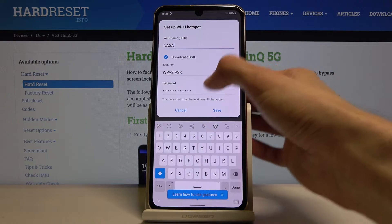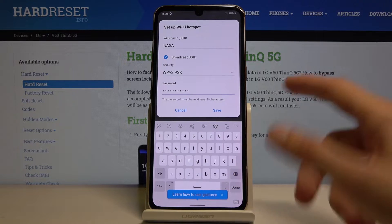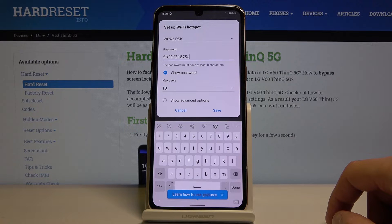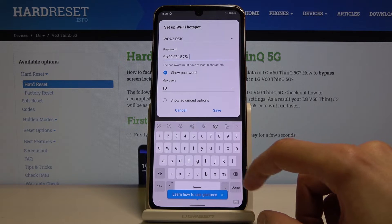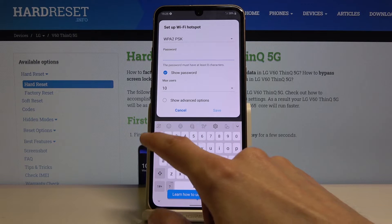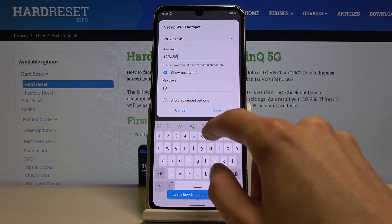Then security — I would keep it as it is. And then password: there's a 'show password' option. As you can see, the standard pre-generated random password is kind of all over the place — not very easy to remember. So you can remove that and make your own password. The only thing it needs to be is at least eight characters in length.